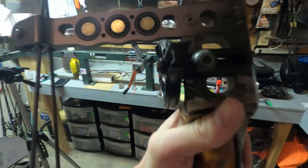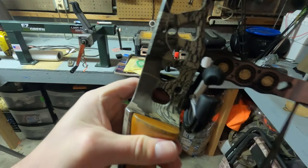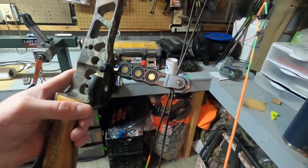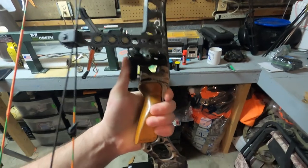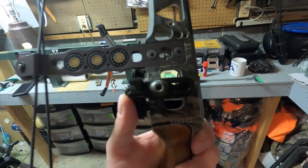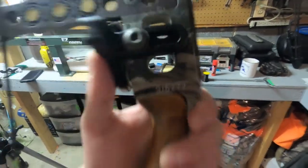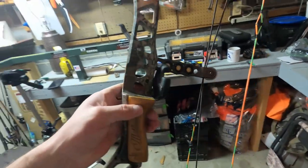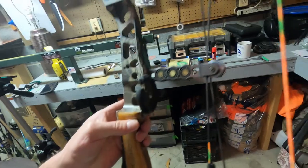Before you start trying to do arrow squares and things like that, you need to make sure you have your rest mounted correctly. I cannot tell you the frustration of when you go ahead and square and level everything and then go to start tuning and realize the rest was not seated correctly. This bow only has one burger hole, so one bolt actually holds the rest to it. Just make sure it's tight to start.